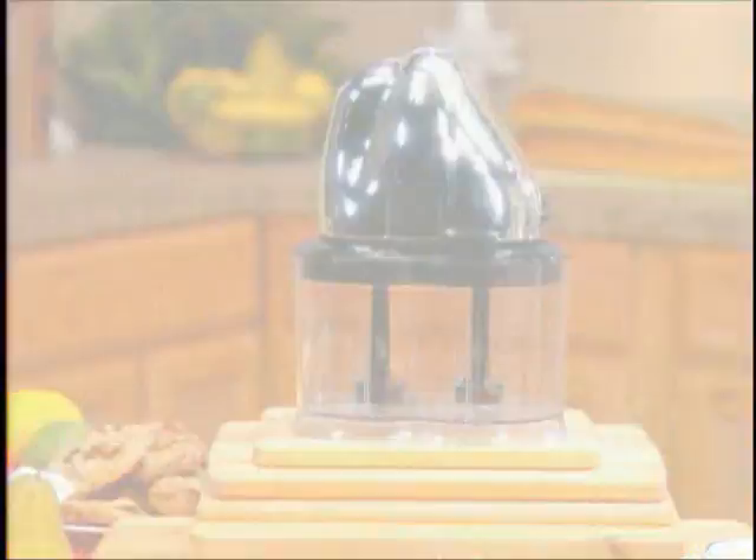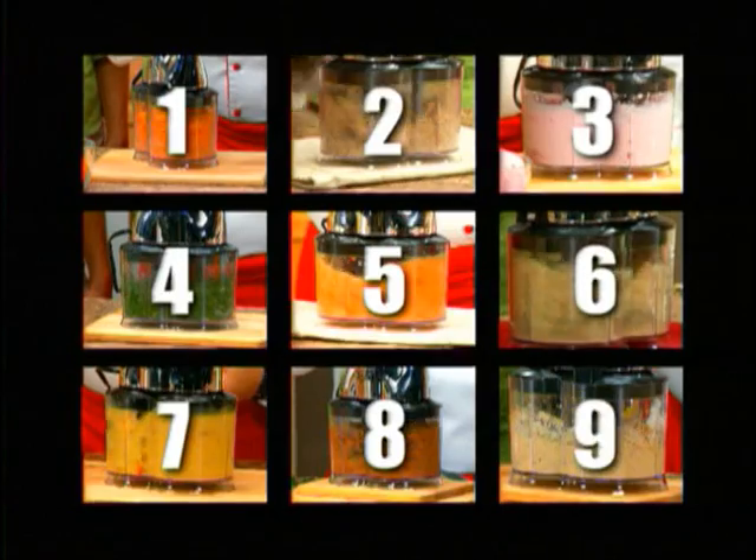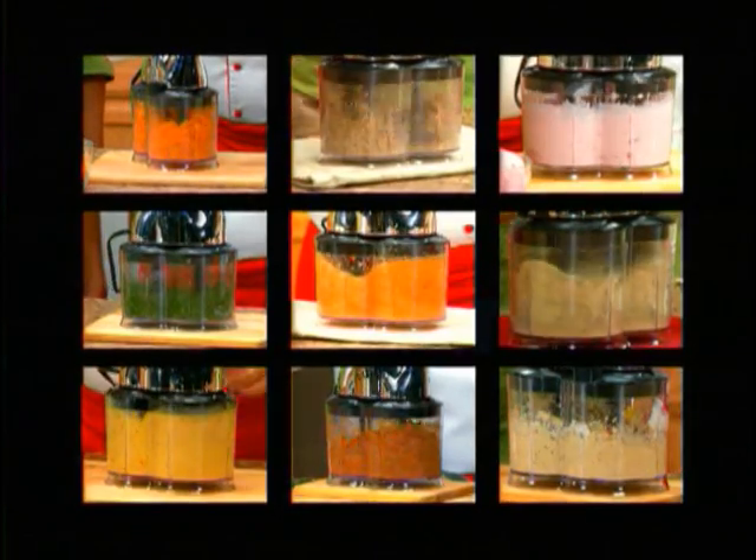Not anymore. Introducing Chef Tony's Turbytwin — the amazing magician in the kitchen that does the work of nine different kitchen appliances all in one super-compact countertop machine.